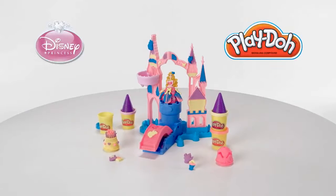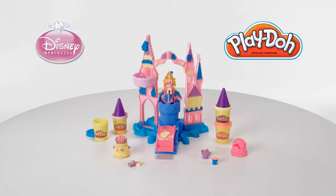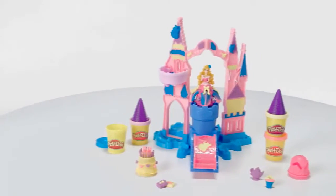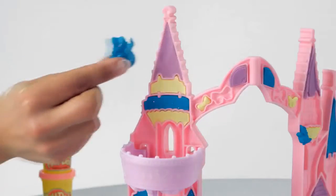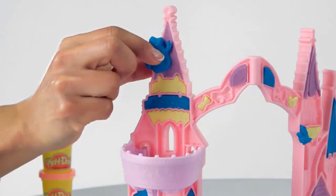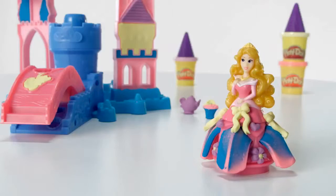It's the Play-Doh Magical Designs Palace playset featuring Disney Princess Aurora from Hasbro. With the Magical Designs Palace playset, kids can make their own fairytale sparkle. Decorate the palace and their favorite Disney Princess Aurora just as they imagine them with Play-Doh Sparkle Compound.